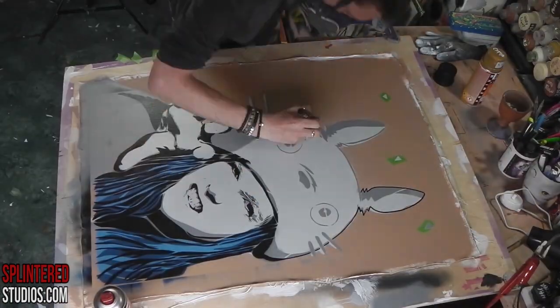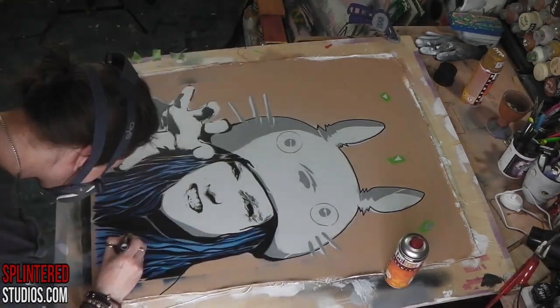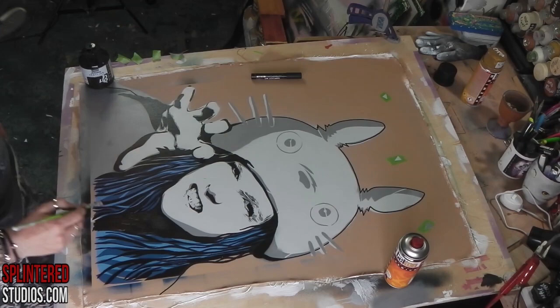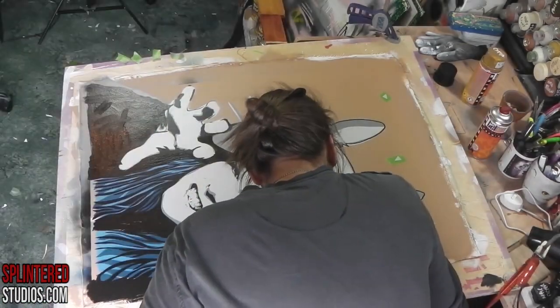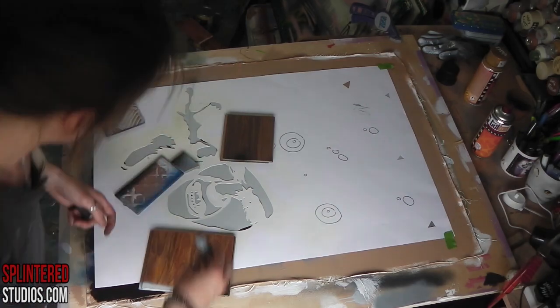I'm doing the outlining with Posca pens. If you've ever used a Posca pen, it's like a pen with paint in it — a paint pen. They're not as nice and glossy as spray paint, they don't have that nice sheen to it, but they're pretty good. You can control them a lot better than a spray can, and it dries a lot faster than acrylic does, so I do use them quite a bit.